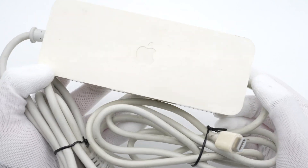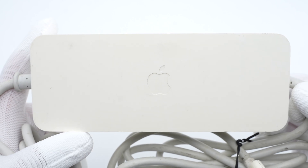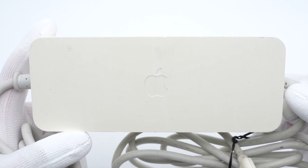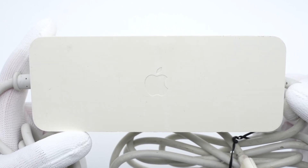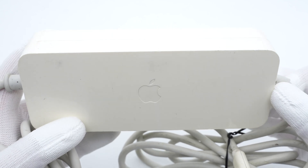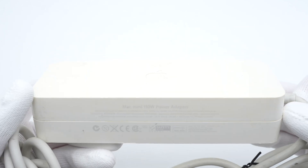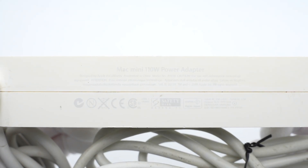This is an original 110W power adapter for Mac Mini from early 2006 to late 2009. The power supply was not integrated inside the Mac Mini at that time. Just like most gaming laptops, it was independent outside the device. The white plastic shell has slightly turned yellow, and the input prongs are grounded.